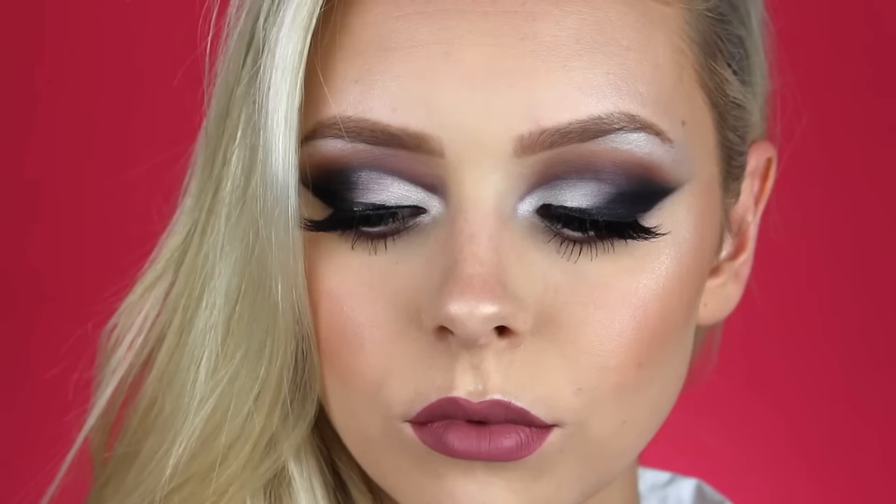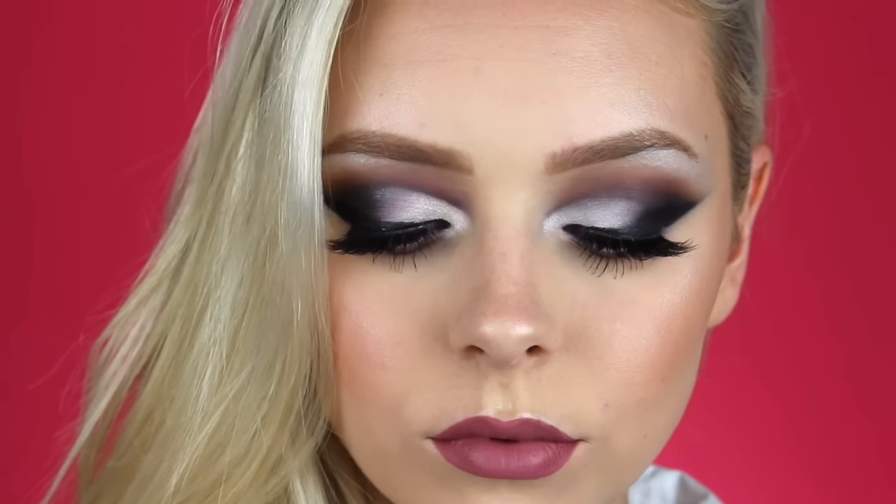I think it's so pretty. You definitely probably don't want to wear this for an everyday makeup look, but you do whatever you want to do. Thank you guys so much for watching, I love you so much and I will catch you in my next video — bye guys!